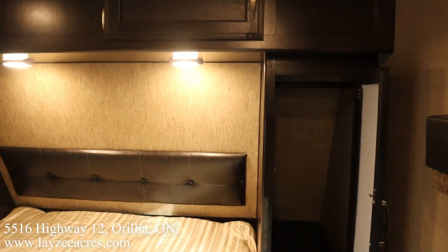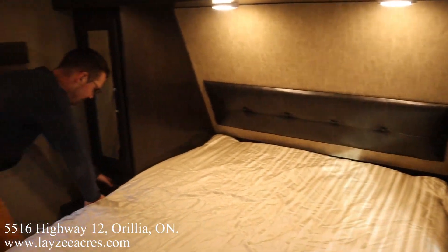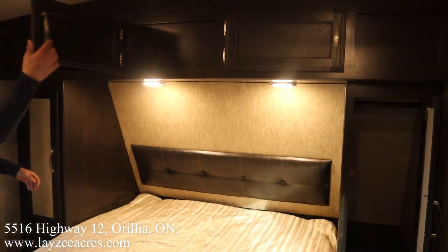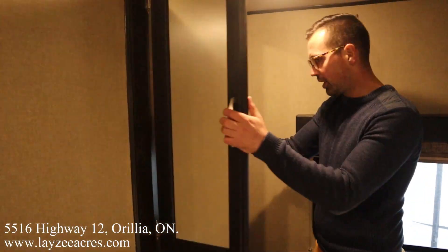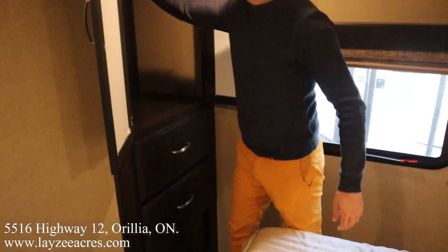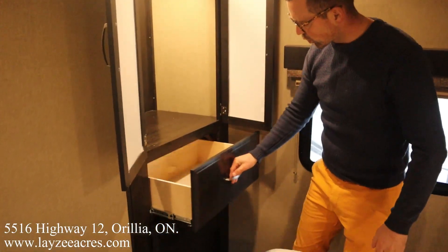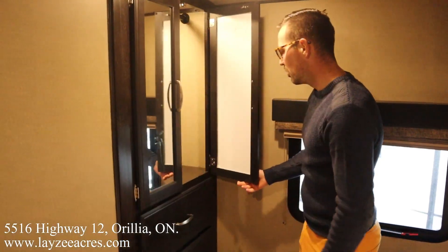Heading forward into the bedroom, we've got hanging space on both sides and great lower drawers as well. This is a full-size queen bed — 60 by 80 — with storage across the top. There's a nice closet right in through here with a motion-sensitive light inside. Two larger drawers down below as well.